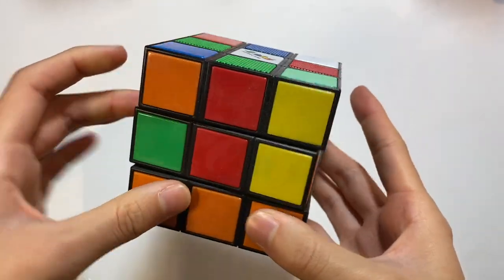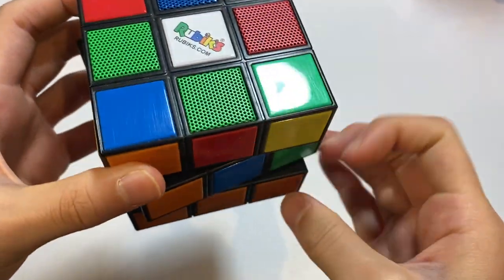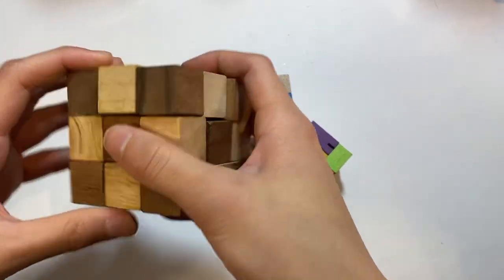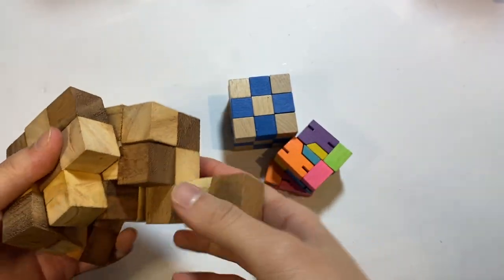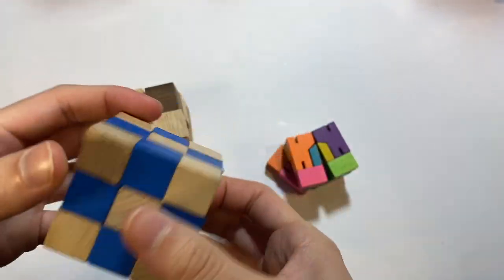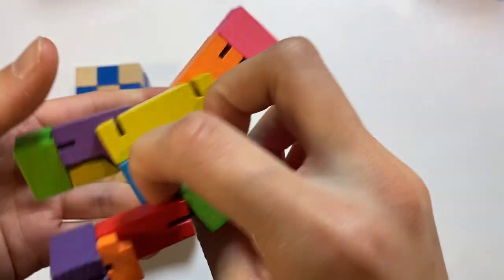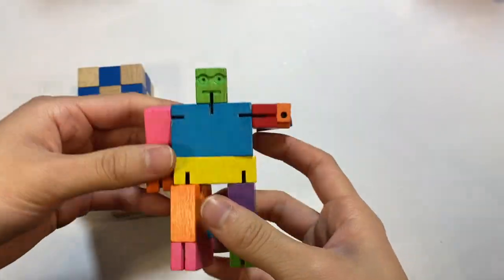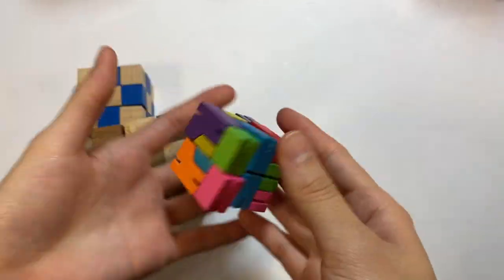This speaker I got is not a puzzle, but it does turn a little bit — this middle slice turns. It's just a speaker, which is pretty cool. Here are some non-twisty puzzles that are essentially blocks connected with a string. This is a wooden snake puzzle — you unwind it and then figure out how to fold it back into a cube. Same as this one, which is just blue and smaller. And this is called the Cubot — it's a robot that folds into a cube.